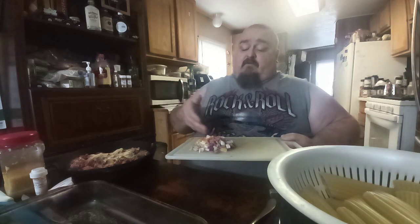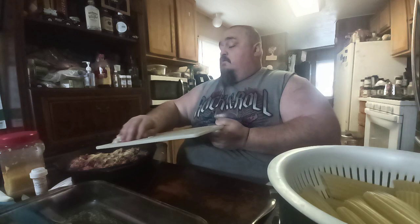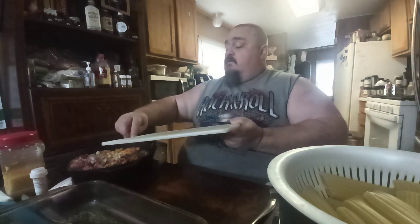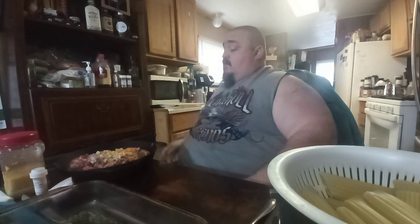I got some peppers and onions — diced a half an onion and a couple sweet peppers. Throwing that in there and that's going to get fried down, then I'll add the sauce with it and then that'll be done.